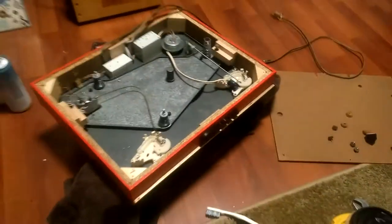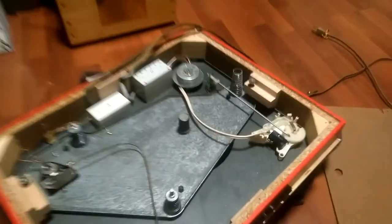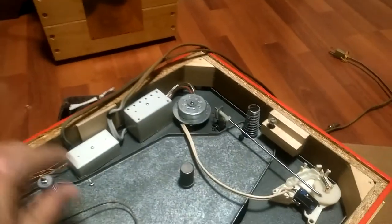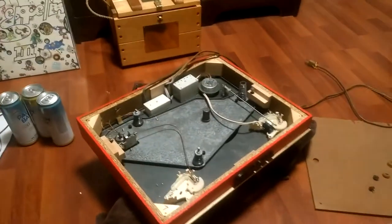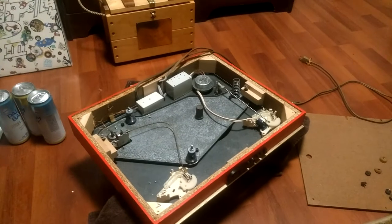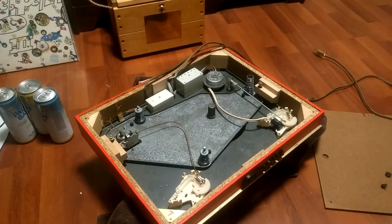I have that set up on all three of the mounting posts. You want to make sure that each of these posts is tightened down so it's not going to go loose on you, because if it goes loose, obviously the suspension tuning will go out of whack real quick.